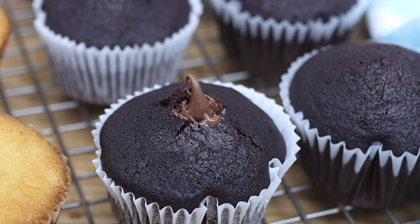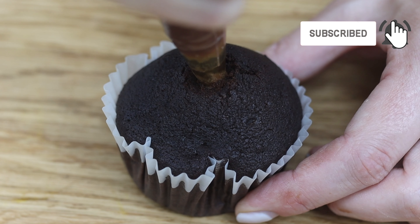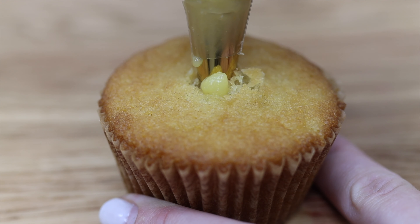I'll show you an easier option in a second. The cupcake cracking is a good sign that it's bursting with the filling ingredient for maximum flavour. You'll cover up the cracks with frosting so don't worry about them being ugly.